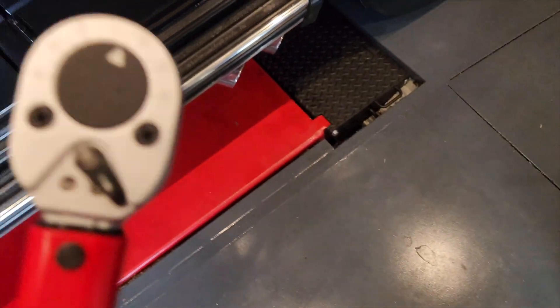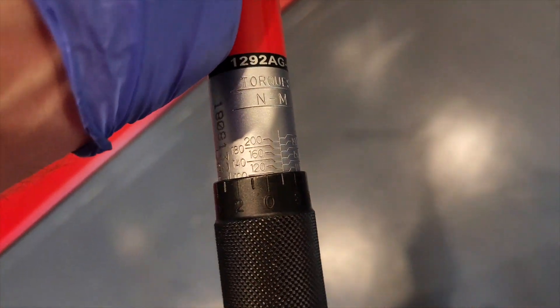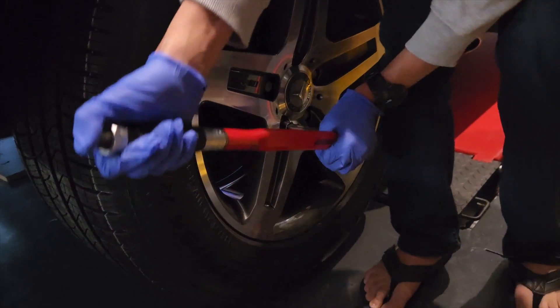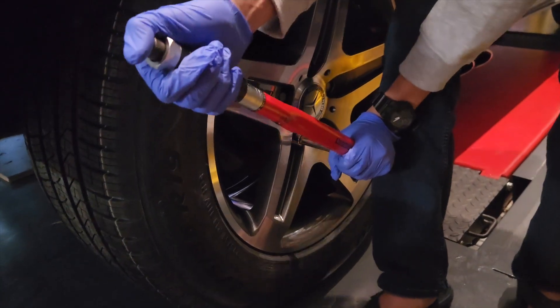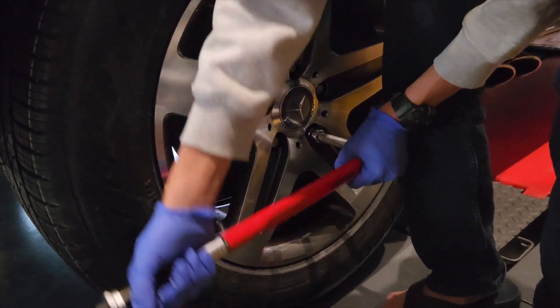On the 17mm socket with the torque wrench, we've torqued all four wheels to 100 Newton metres.